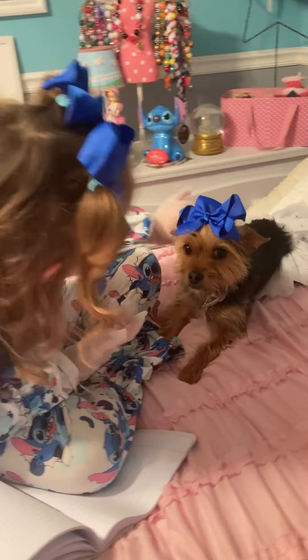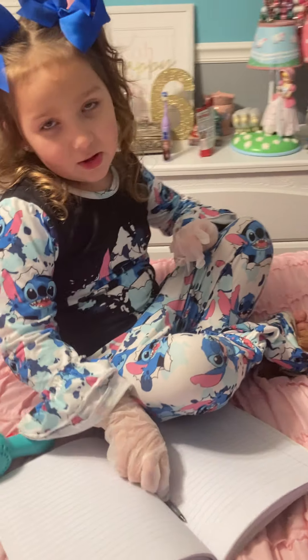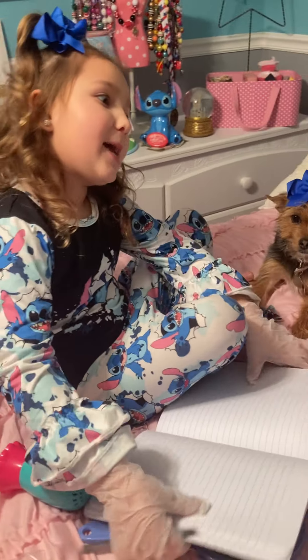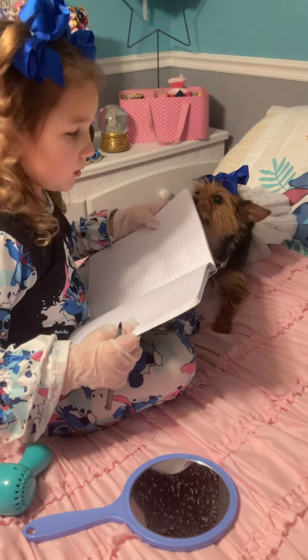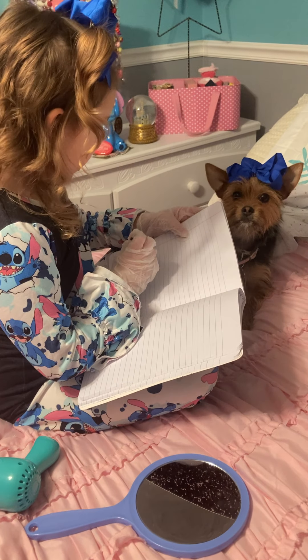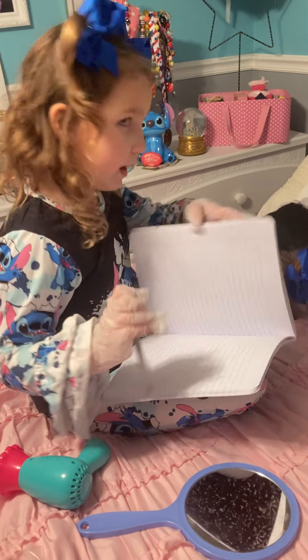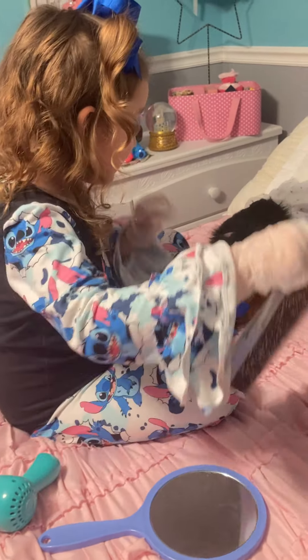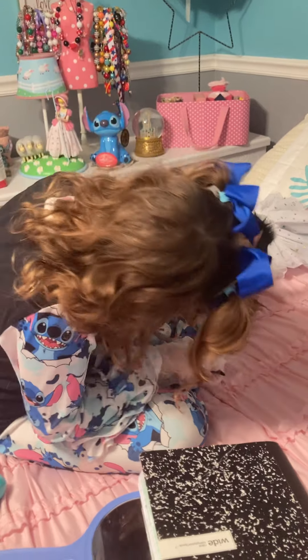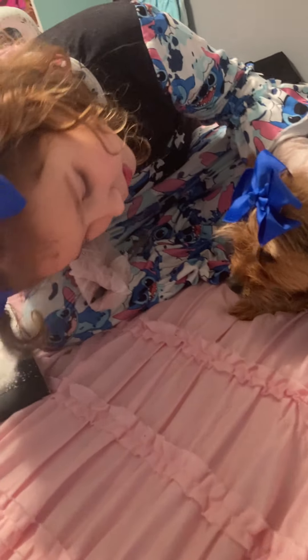Hi Gypsy. Let's see if you're in the correct seat real quick. Yep, you're correct. Now let's see what you're going to do today. Now Gypsy, you're gonna get your x-ray of your teeth on today. Is that okay?